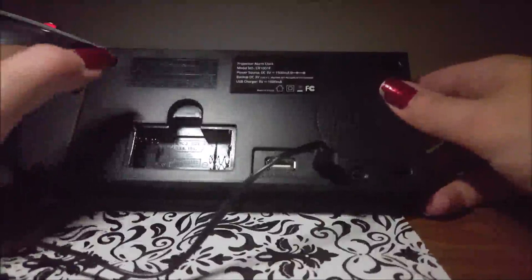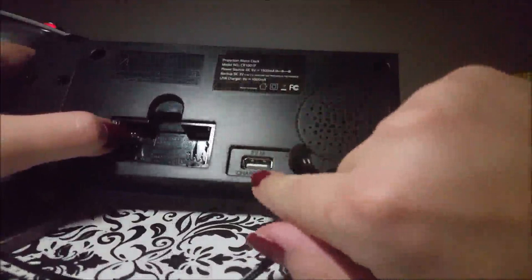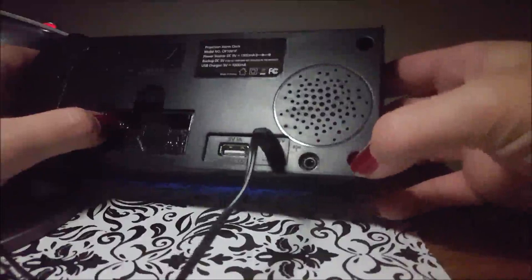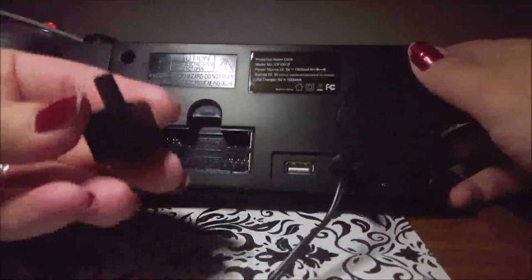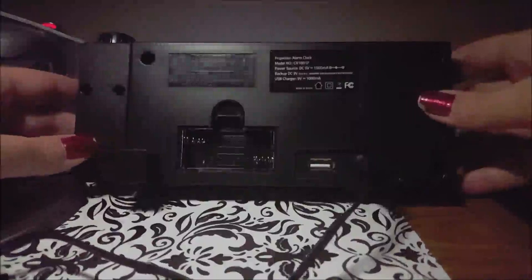It does have a USB charger, unfortunately it's only one amp so it's going to charge your phone slowly and won't charge an Apple device. This is the power input. It has four holes on the back and it came with two pegs — the directions don't say what they're for but I'm presuming they act as a stand so it won't fall over. It does have a cover, I just took it off for demonstration, and this part is the speaker.